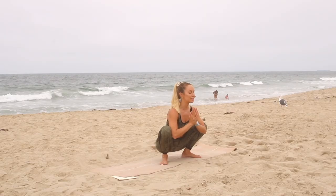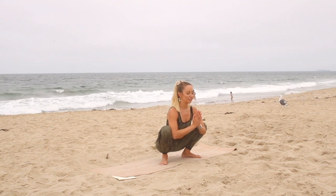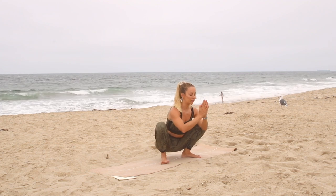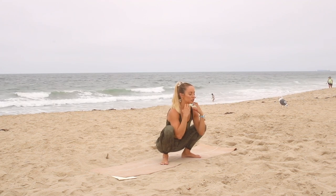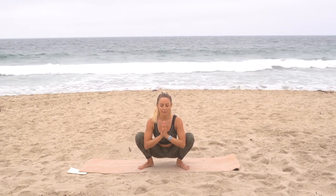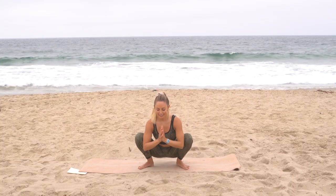Feel the body begin to relax. Many times we hold on to tension without even realizing it. This is your time to just sink into yourself and see where you're holding on to stress and why you can't let go. Let's surrender, let go, and release. Take one more big deep breath in.